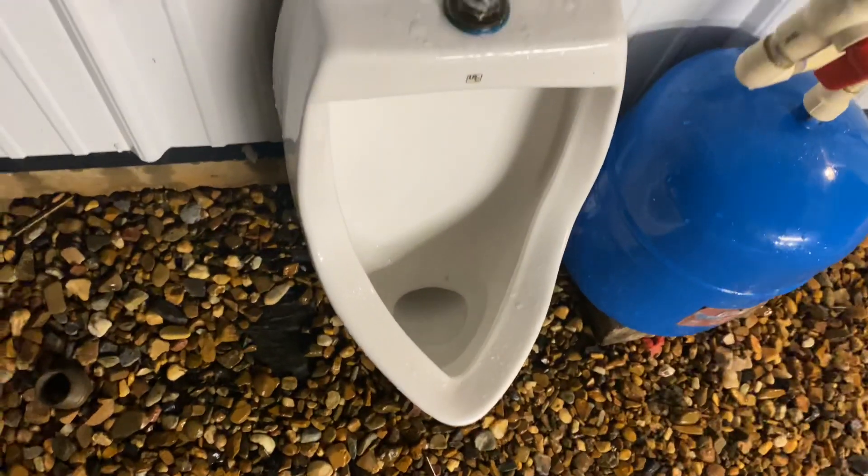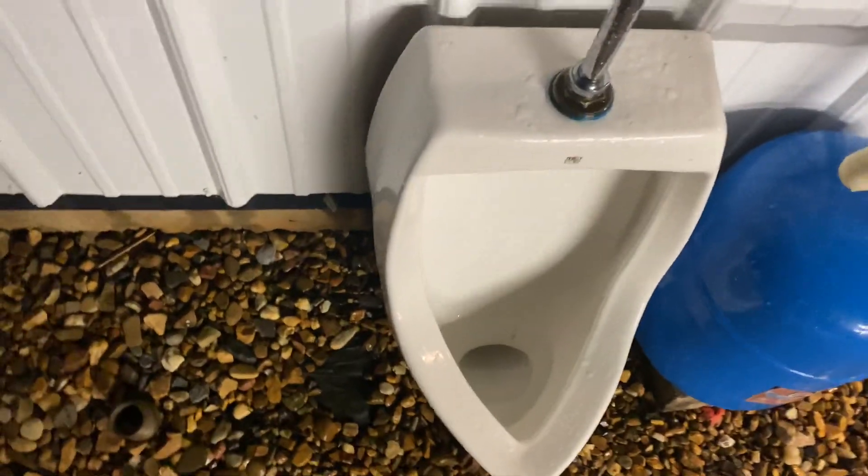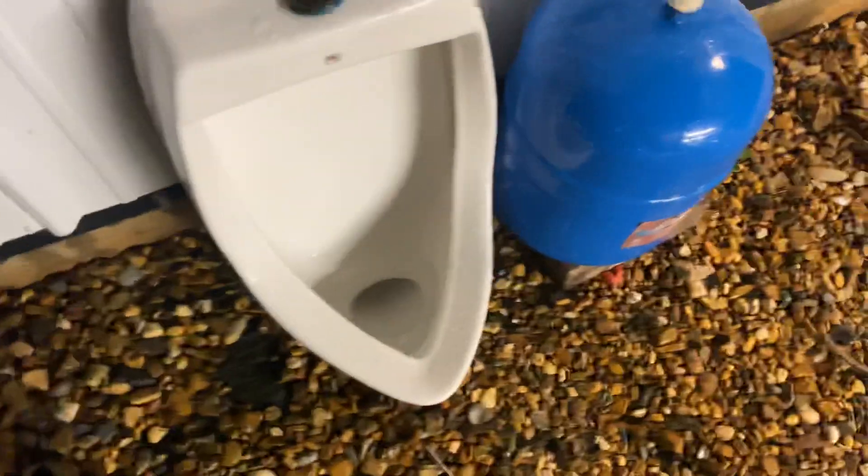It is actually super skinny. Even though the mouth of the trapway is like the size of a toilet trap, in reality you can only fit like four fingers down in there — it's super narrow.